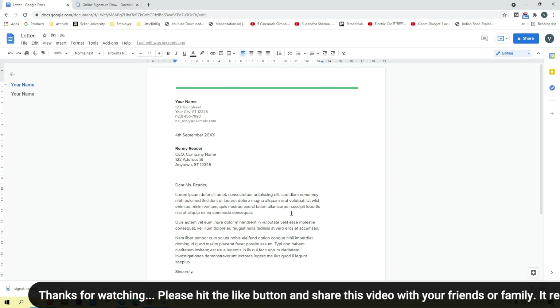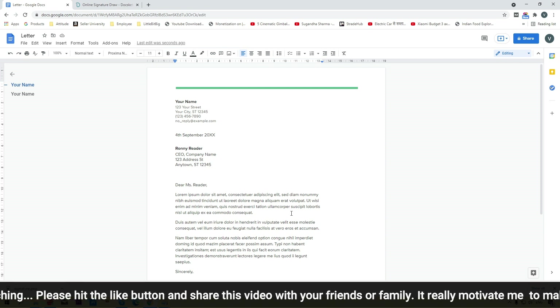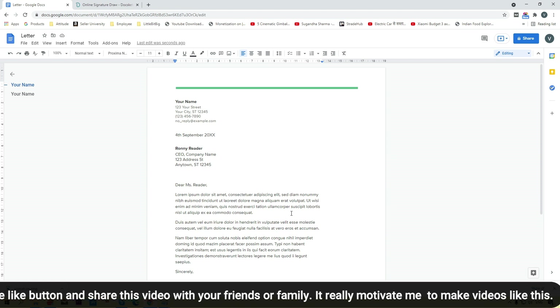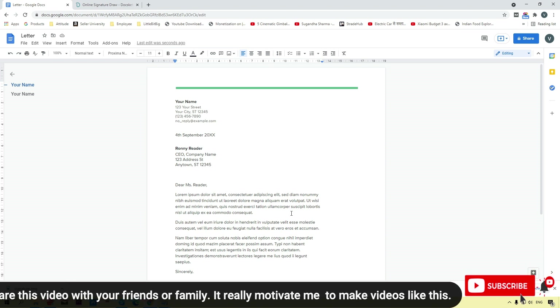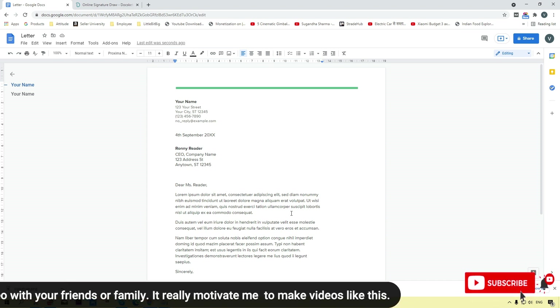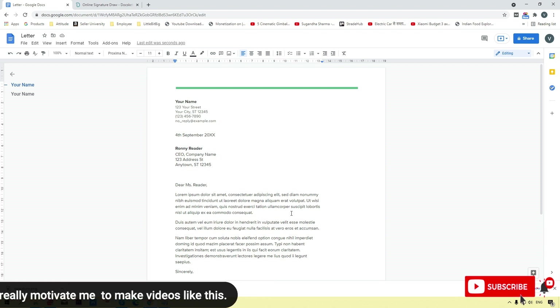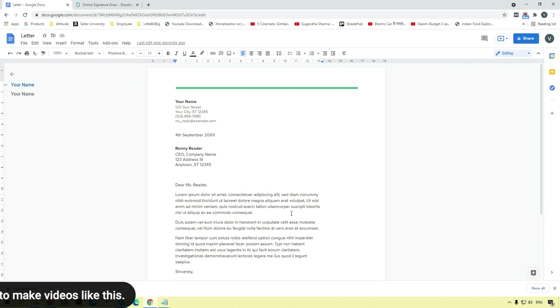That's the tutorial on how to add a digital signature in Google Docs using two methods. If you liked this video, please click the like button and share with your friends. Don't forget to subscribe to the channel, and if you have any questions please comment below. Thank you for watching and stay tuned.